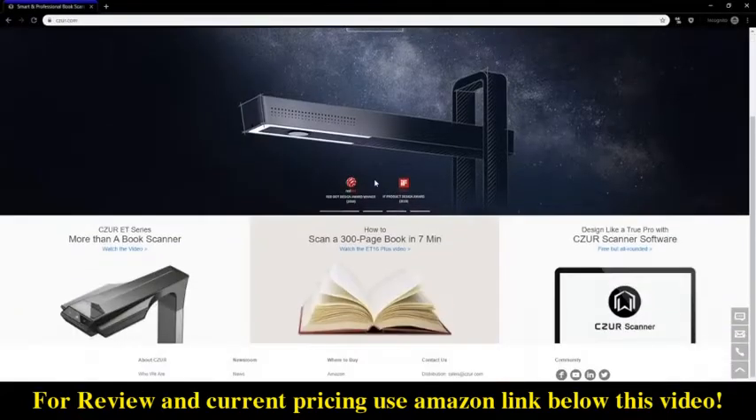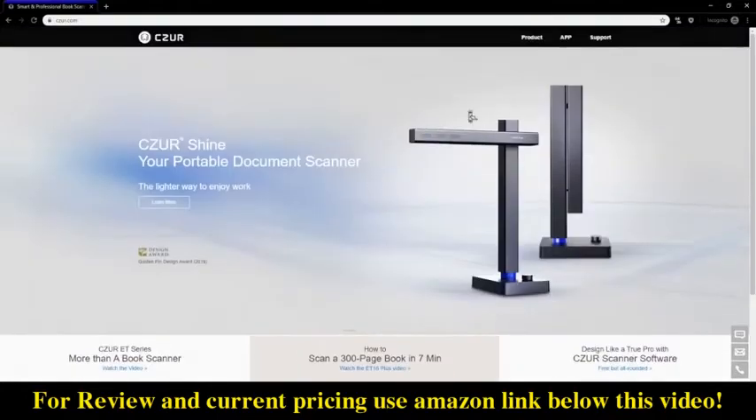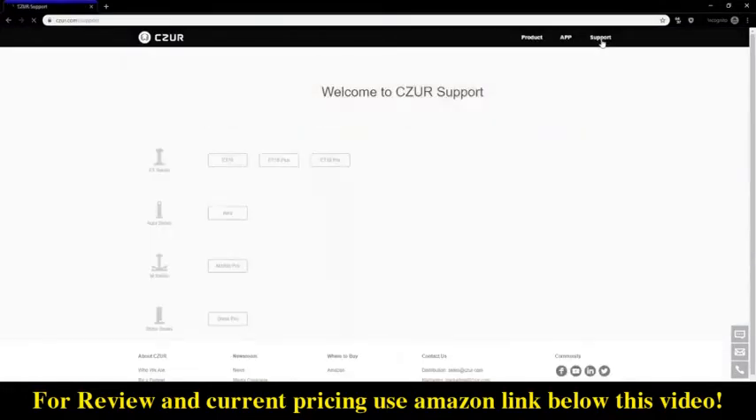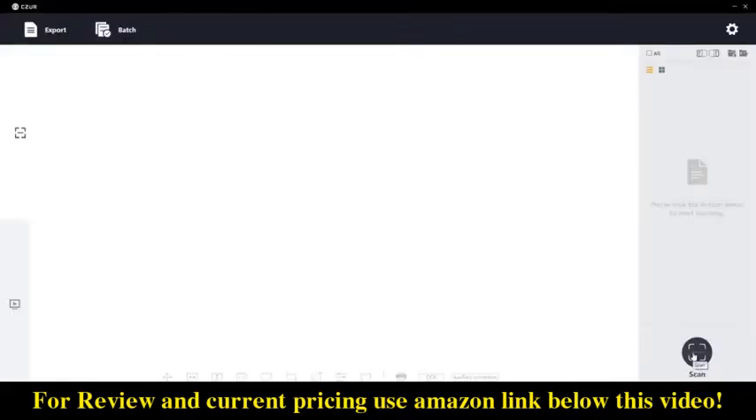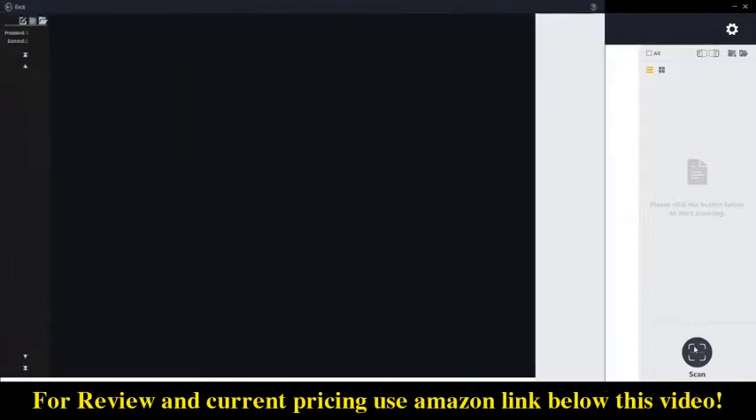The software can be downloaded from caesar.com. To use the software you must enter the serial number found on the device itself, and the software is available for both Windows and Mac computers. Once you open the software, it shows you a guide to line up the book and then you can start scanning.